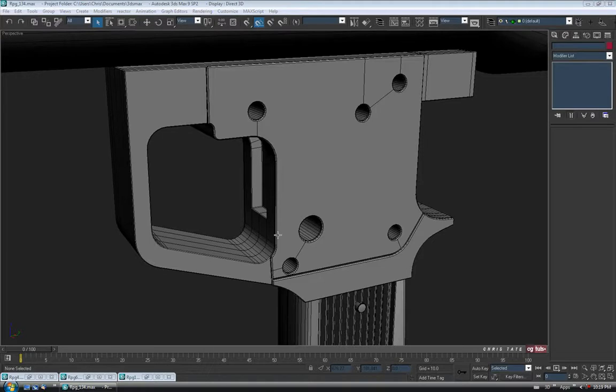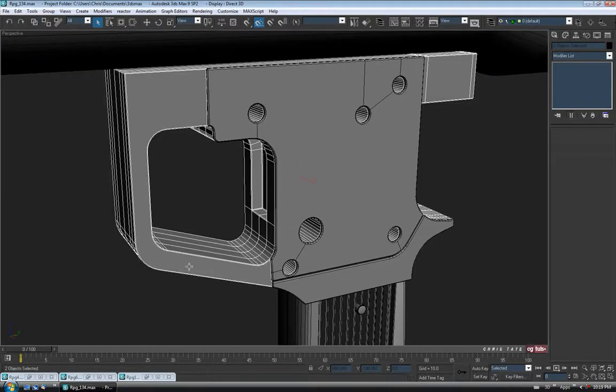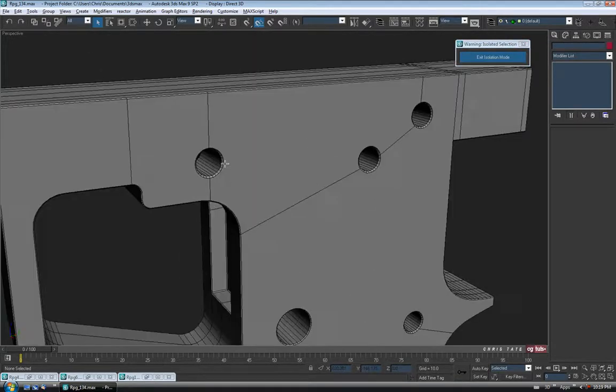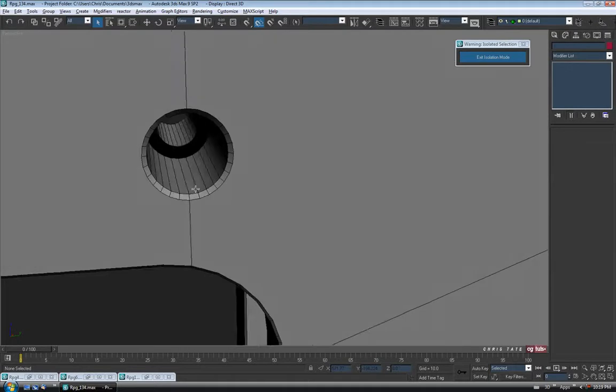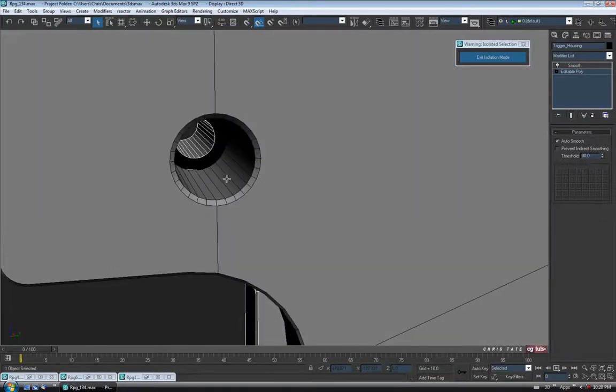One more thing we could do before we actually add the screws — I'm just going to select the two trigger housing pieces and we'll go into isolation mode. If you look in the screw holes here, you can see that the screw holes don't match up. In our case it doesn't really matter because we're going to shove a screw in there and you won't see that.